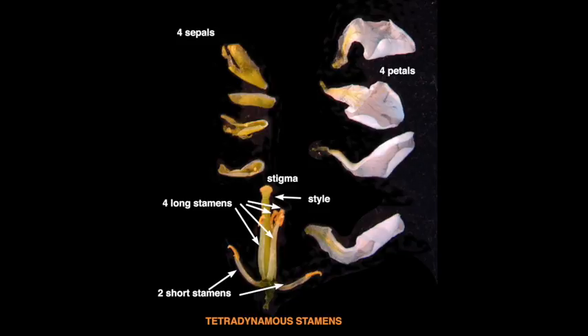Here you can see the six stamens — four long ones and two shorter ones. Also depicted in this diagram are all the floral parts: the four sepals on the left in yellow, four petals in white on the right, and then the ovary with the six stamens — the two shorter ones at the base and the four long ones surrounding the pistil that ends in the stigma. This stamen arrangement with two short and four long stamens is characteristic of the Brassicaceae family and is called tetradynamous stamens.